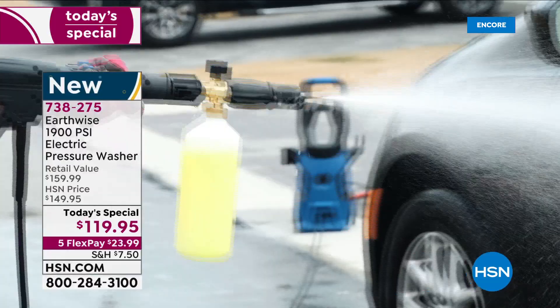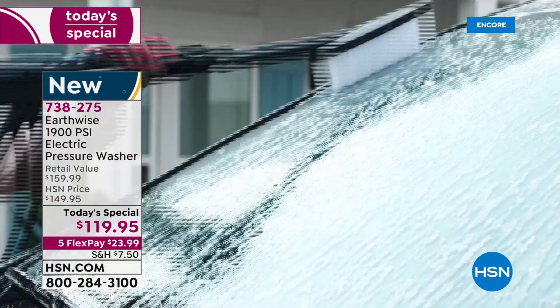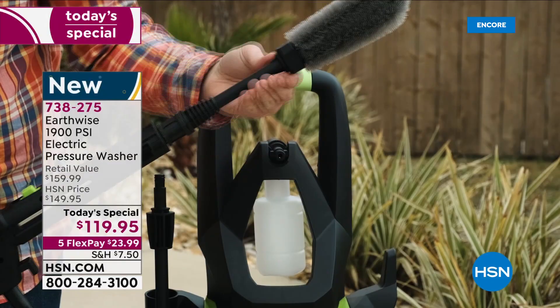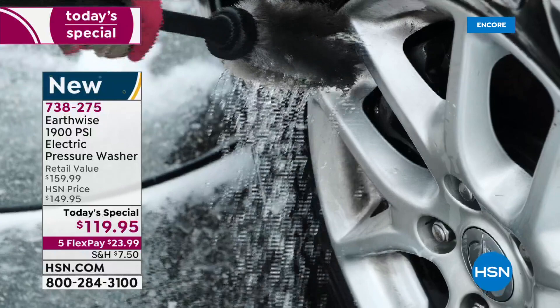The foam cannon is selling itself. You foamed the entire car in less than five seconds — that's amazing. But think about this: the foam cannon is great, but if you're just using your pressure washer, it's the easiest way to do it because we're also giving you the detergent canister with the today's special. You can use that for deck cleaner, house cleaner, or soap. The foam cannon is a whole new level and it's unbelievable.